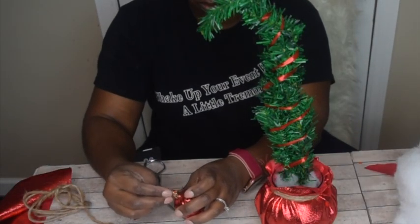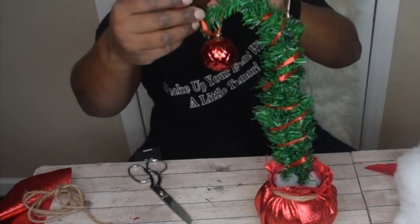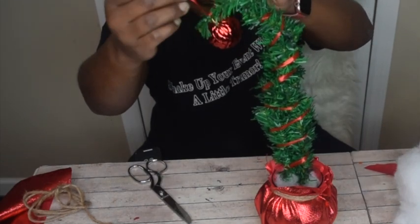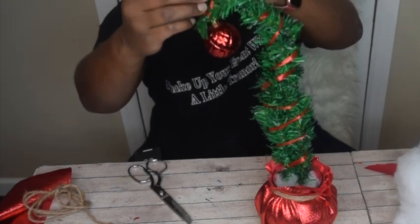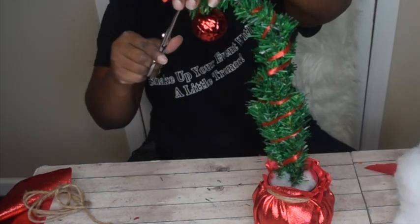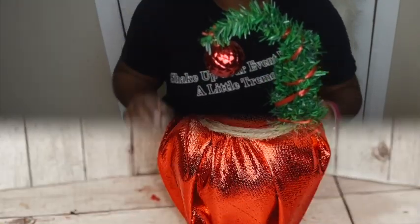Lastly, I took the red ribbon and put it through the top of the ornament, and simply attached the ornament to the very end of the tree branch. And that's it — I have my own grump tree that I can use for home decor, in a little office space on a desk, or anywhere.